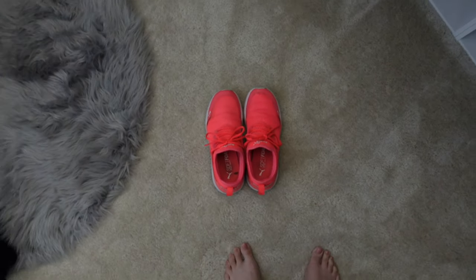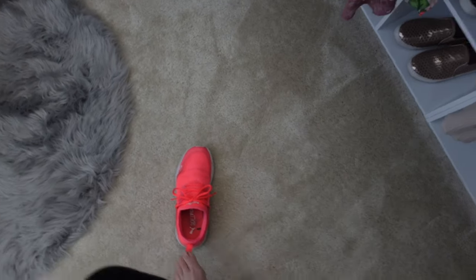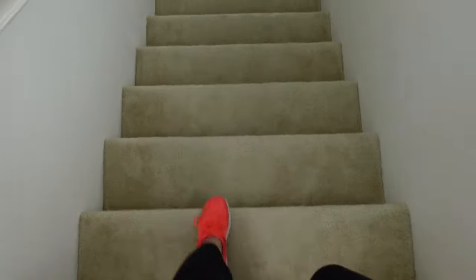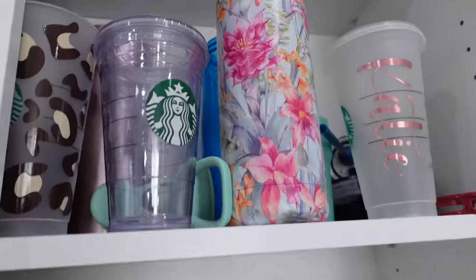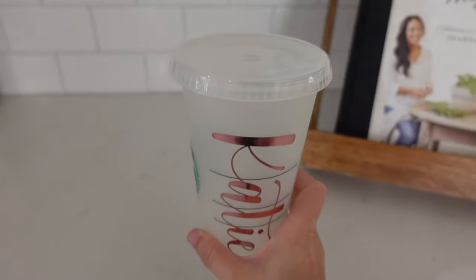Don't forget if you're new here, make sure you hit that red subscribe button and make sure you hit the bell for notifications so that you don't miss any of my videos. And don't forget to give this video a thumbs up. So now that I have my workout shoes on, I'm going downstairs to prep for my morning protein.